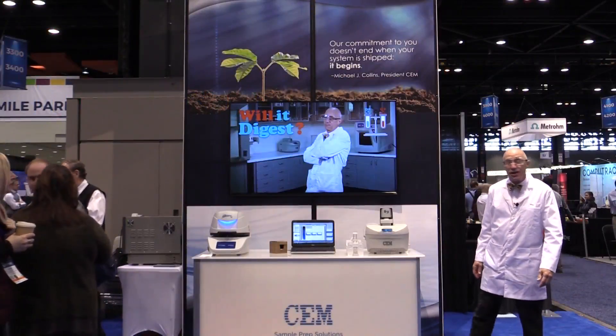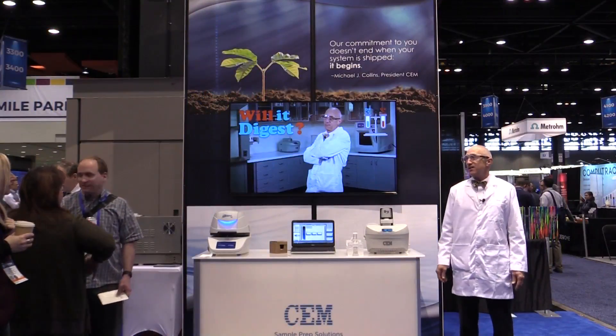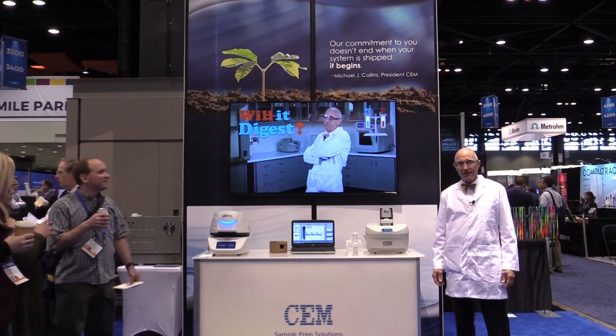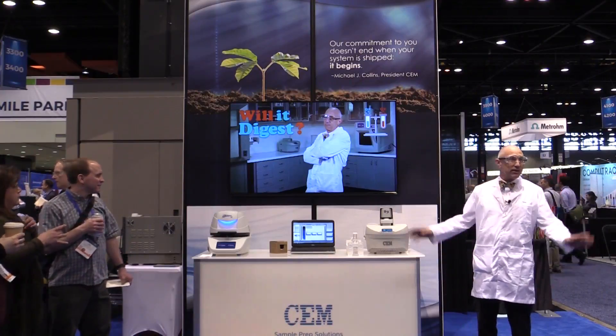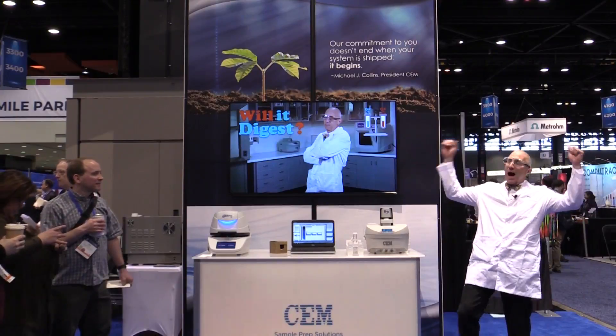Welcome everybody to this year's PitCon live presentation for Will It Digest. We asked the people of Chicago what they would like to digest — and what do you think they said? Popcorn!